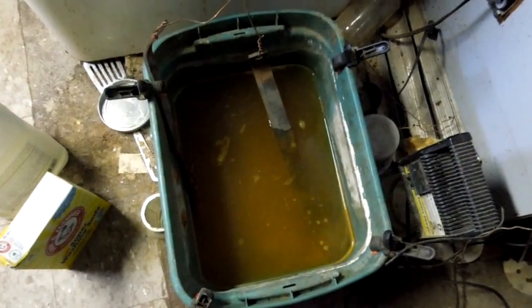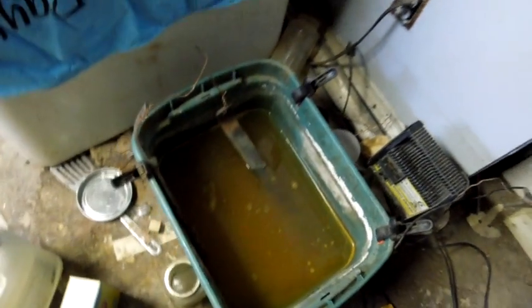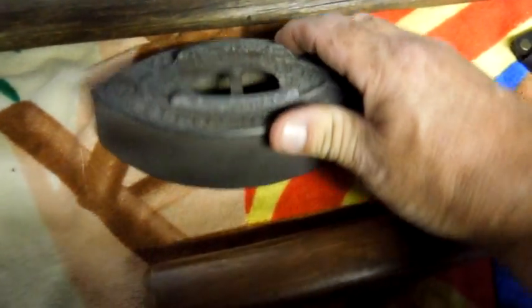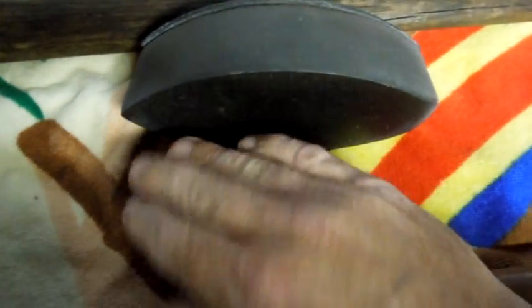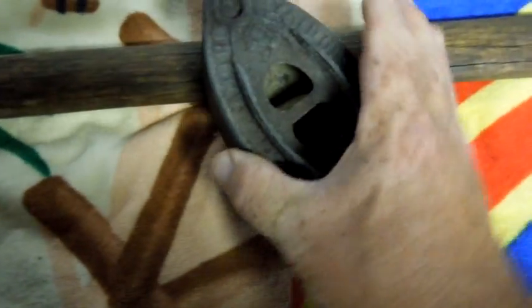That sediment will scrape right off without any real effort at all — it's just really loose and it's on the surface. This is what the part looks like. I've taken it out, rinsed it off with fresh water, and then I put the propane torch on it to make sure it gets dried thoroughly.